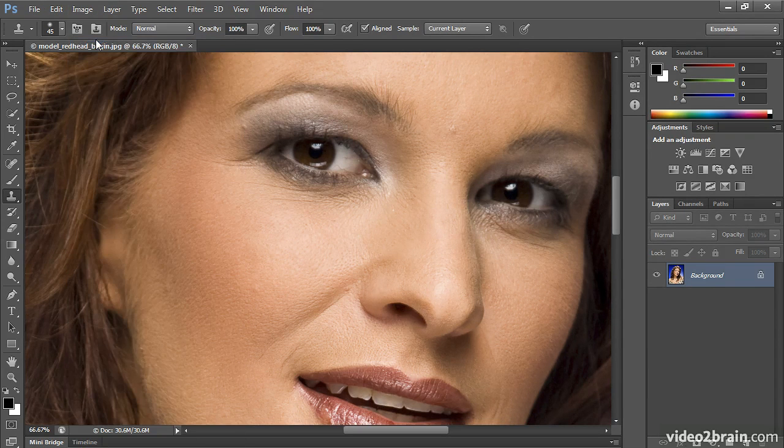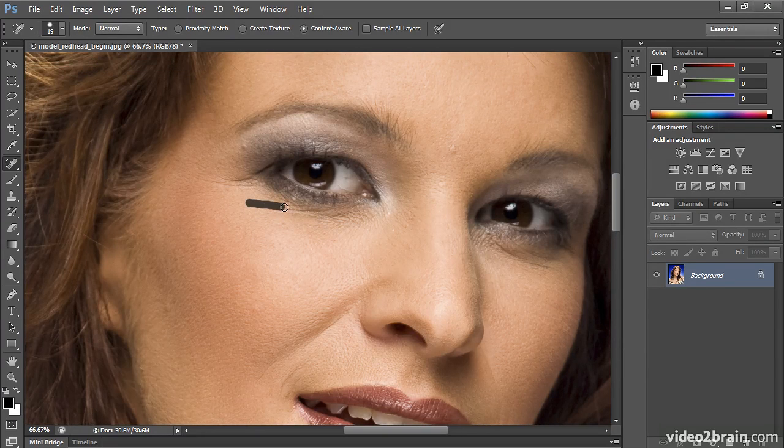I'm going to undo that, or step backward, and we'll take a look at the Spot Healing Brush. This is a wonderful and very easy to use tool, but it has one drawback in my opinion — Photoshop picks for you where to do the repair and what to repair it with. With this Spot Healing Brush tool, I can just simply sweep over the wrinkle, let go, and it's magically gone.